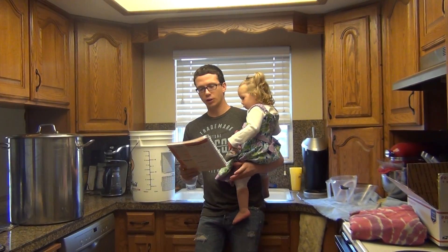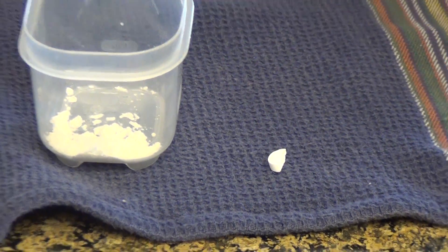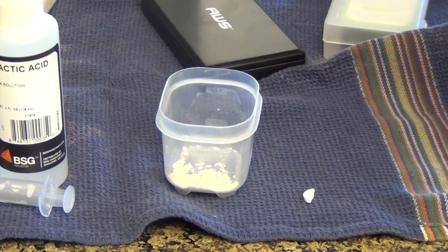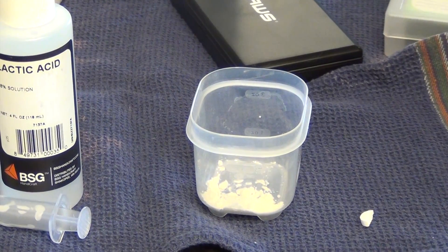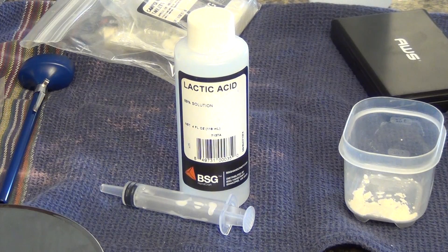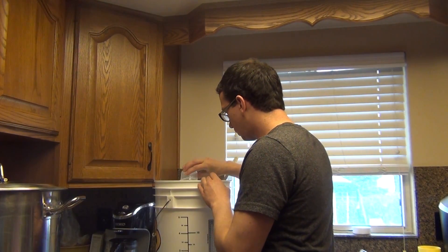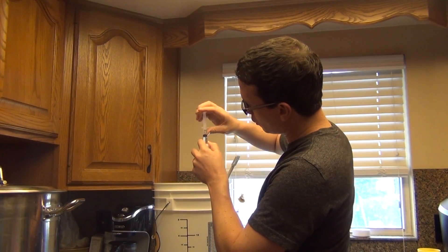We're going to need 13 quarts — that's 3.25 gallons. I already got it measured out here. We're going to add this Camden tablet, just half a tablet — that's all we're going to need. That's going to help with any chlorine that might be in our water. We're going to use just a little bit of gypsum to bring up our sulfate a little bit, depending on your water conditions. We're going to add a total of two milliliters to the mash and another milliliter to the sparge, just to bring down our pH a little bit.